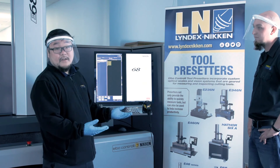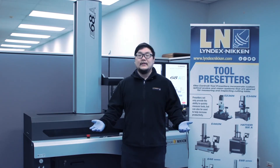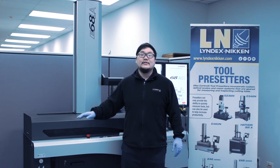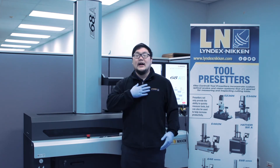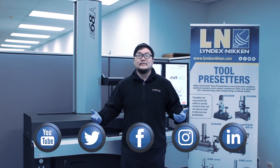Thank you so much for coming onto the show today. To recap what we've seen in this video: incorporating the pre-setter into your shop will save you time and money in the long run due to its efficiency and accuracy. That's it for me on the pre-setter. I'm Shio Ushido — thank you guys for watching Shop Talk. If you want to see more content like this in the future, please like, comment, and subscribe. Thank you guys so much for watching and I'll see you guys next time.